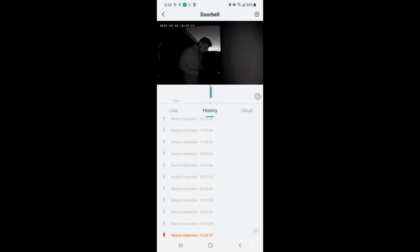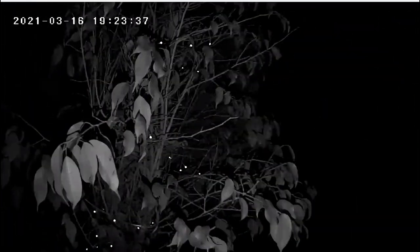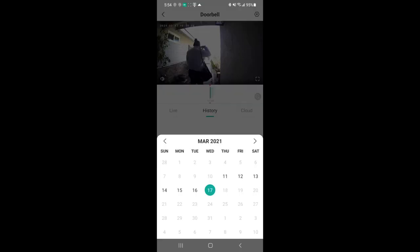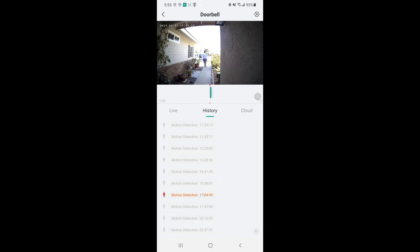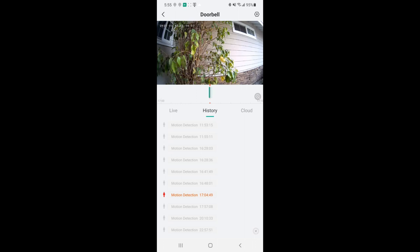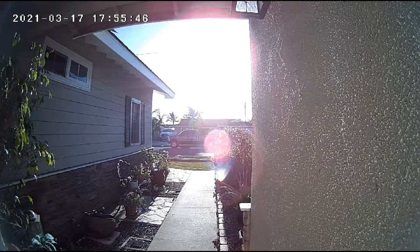Here I am with my gardening gloves — taking those off as it triggers. Very ambient light, looks great. Here I am again doing a little bit of watering. Great shots. You just go to the calendar, pick whatever day you want, and with the memory card in there you can review footage. You can use cloud service too. Here's my mail guy from last Friday — let's load that up. There I am — check out how clear that is.